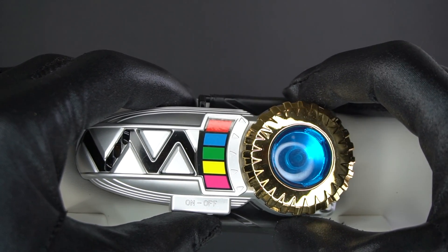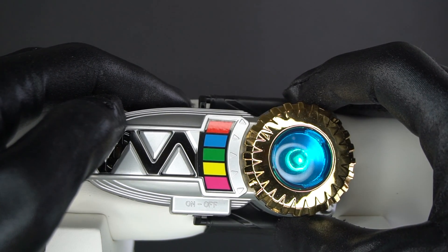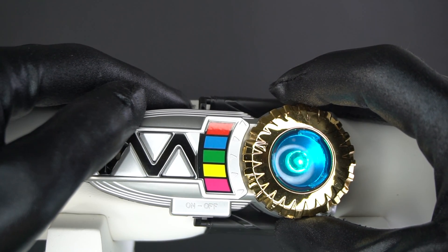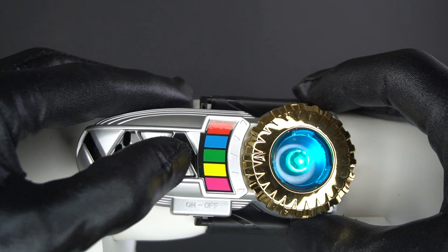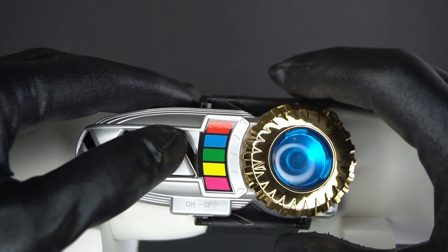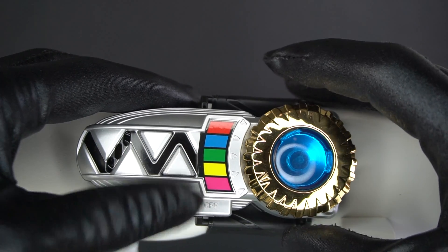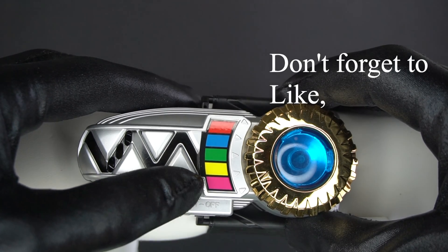So let's turn it back on. Let's press this bottom button. That's the sound for Ginga Lion. That's for Gingarilla. That's for Ginga Elkhun. That's for Ginga Variks. And the last one — that is for Gingat.